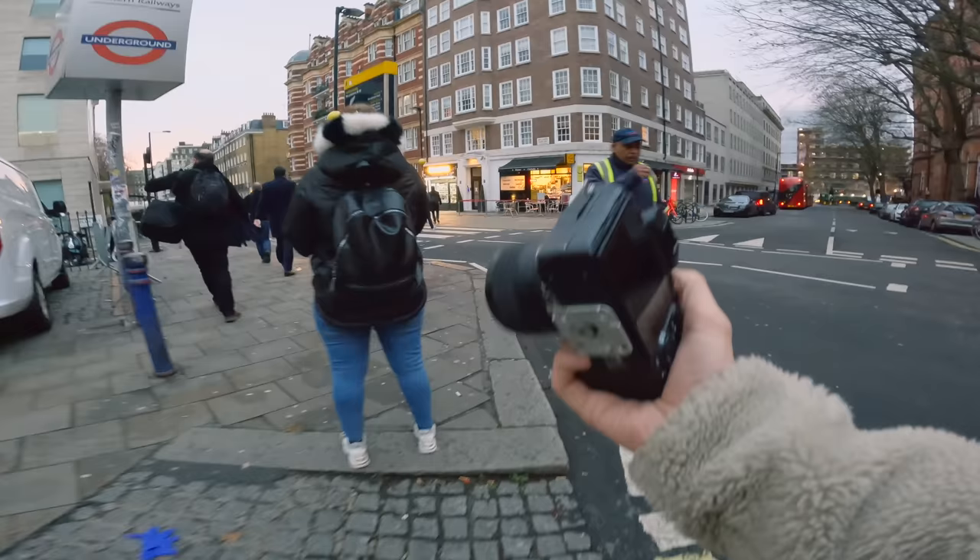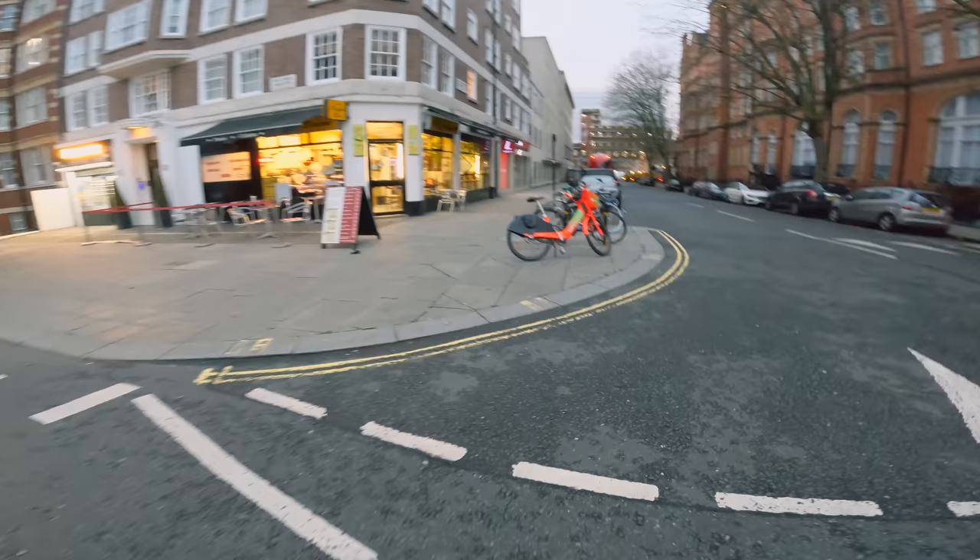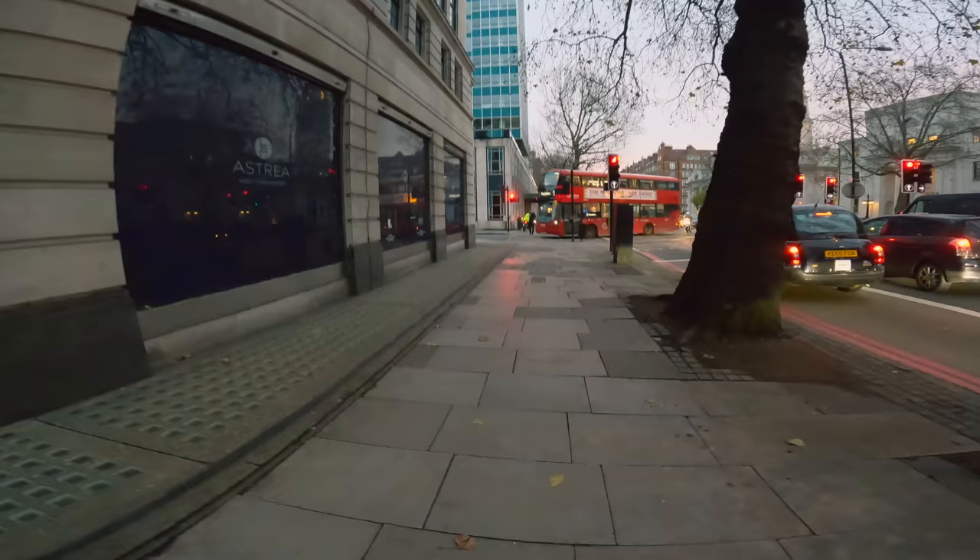About 150 quid you can pick them up for, and it was the first lens that I got on the Sony. I'm just out for a quick POV this morning, got about an hour, hour and a half spare, so we're going to go and attack the streets of Marylebone and see what we can find.